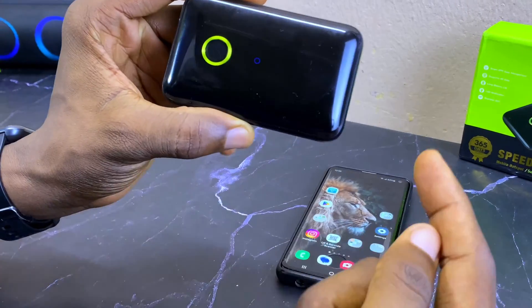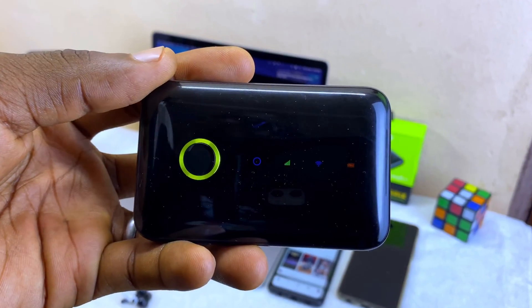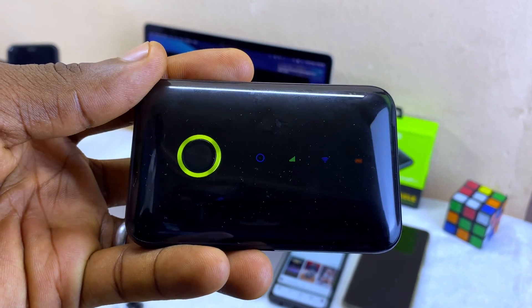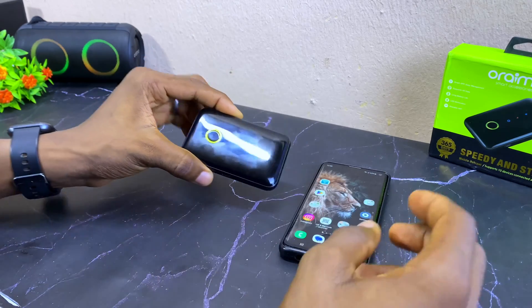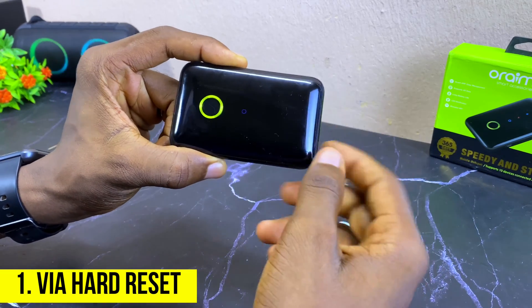Today's video is about how to reset your Orimo MiFi in three ways. Without wasting much time, let's get down to business. The first way is to reset it with the router itself.